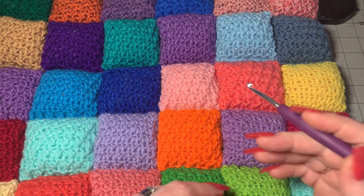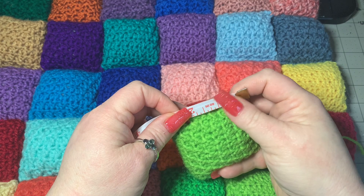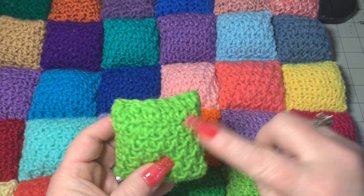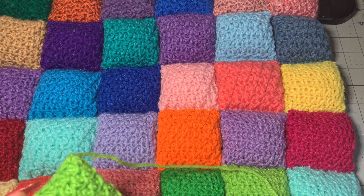Just to show you these little puffs — the size of them — they are approximately about two and a half to three inches, depending on how you crochet, your tension, things like that. For instance, this is a weight three and this one right here is a weight four. You can tell a little bit of a difference, but I tried to make them as close to the same size as I possibly could.